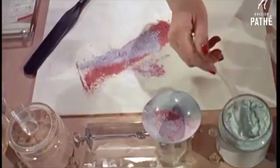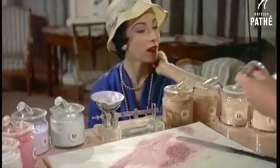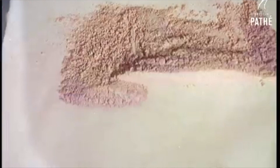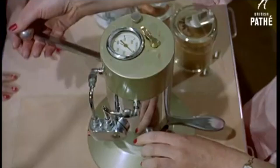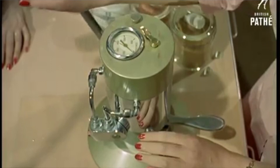Originally, ladies would have had a metal compact and they would have taken the pan out and given it to a makeup counter lady who would then custom make the face powder. There's a really great video going around on the internet showing a lady mixing all these crazy colours together, and when she blends it all together it comes out like porcelain skin. Big companies such as Revlon and Max Factor — you would have either bought an extra pan insert or just given them your compact and they would have filled it for you.